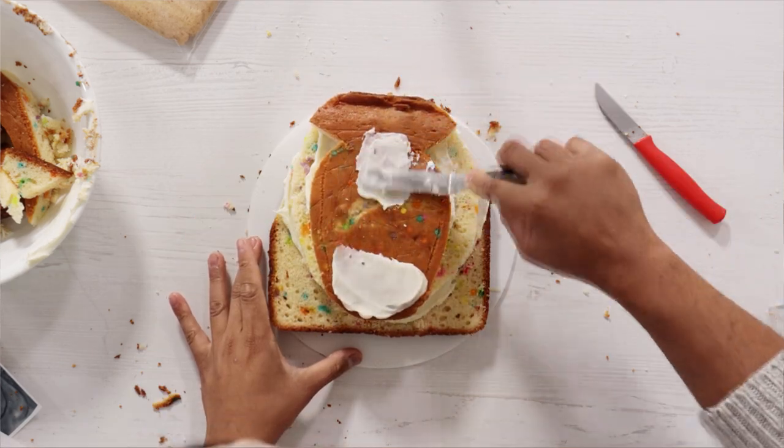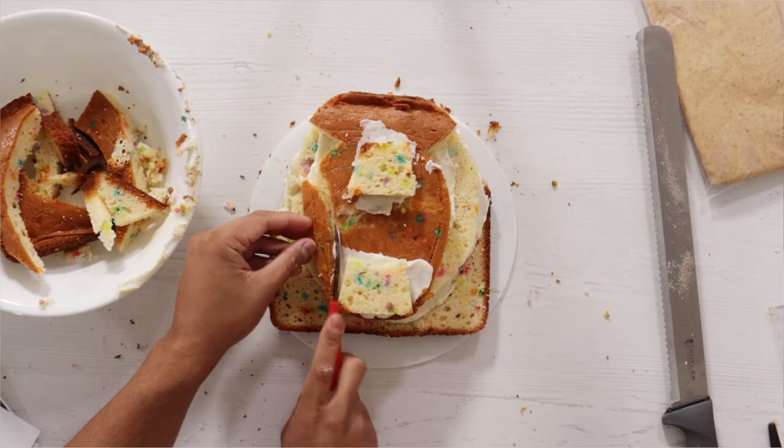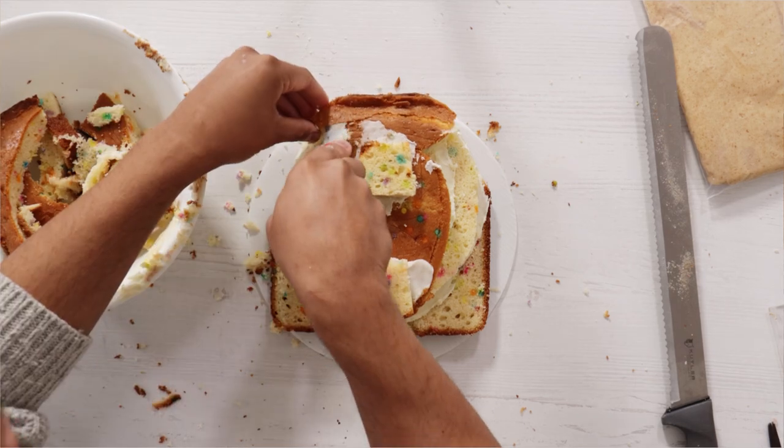Maybe I should make a Barney cake — that guy was my childhood. I loved him, I still have so many of his videos. Alright, that's a little off topic, let's get back to Godzilla.